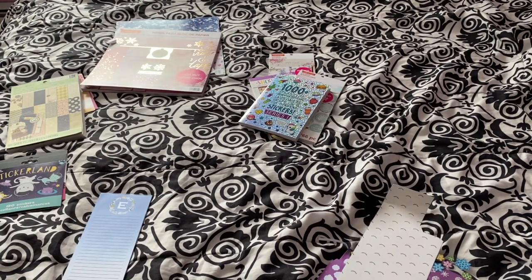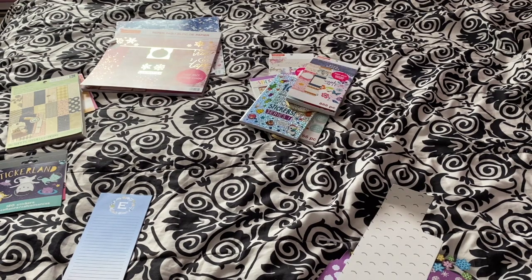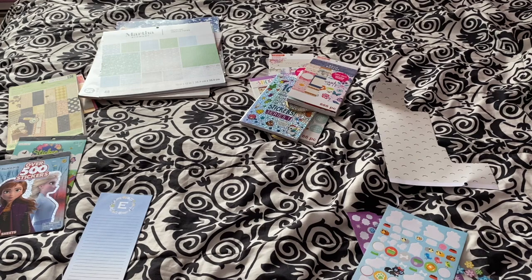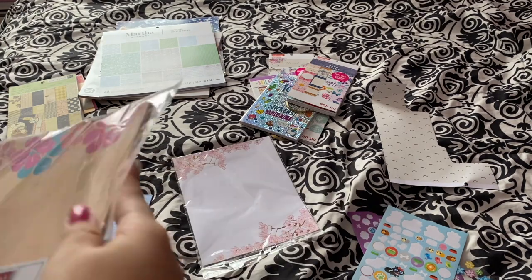I began by laying everything in my cabinet out on my bed and categorizing it — so scrapbook paper pads together, notepads together, things like that — because as you saw in my cabinet I just let everything pile up. There were a lot of loose sticker books as well.